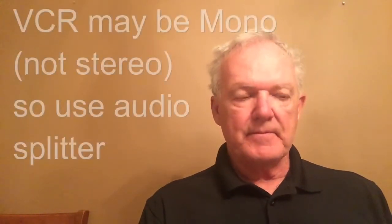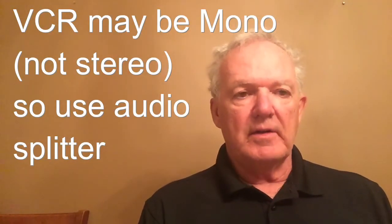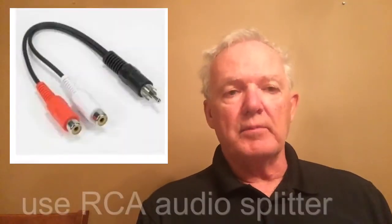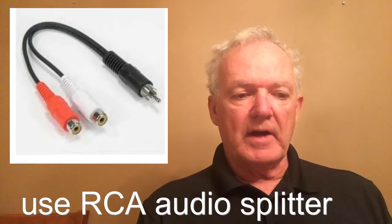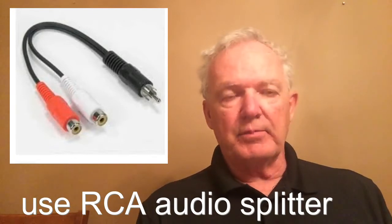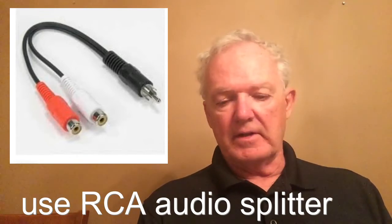One bit of advice: most VCRs, or at least the one I own, are mono, not stereo. And it's a big issue when you're watching a movie. If you're wearing headphones, you want the sound to come in both ears. If the VCR is only mono, you're only going to get it on one side, which can make it difficult to listen to. My recommendation is to get an RCA video splitter cable, which can be purchased for $5 to $10. That's how I solved that problem.